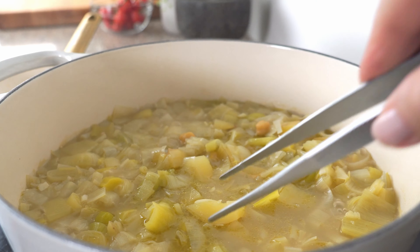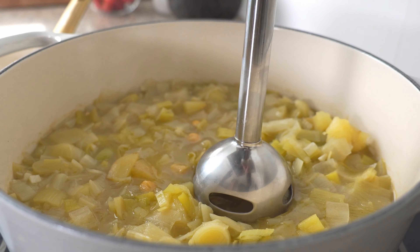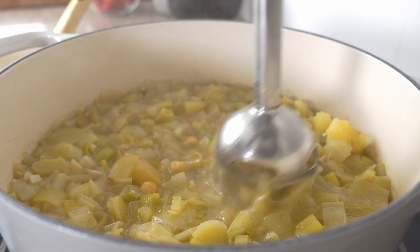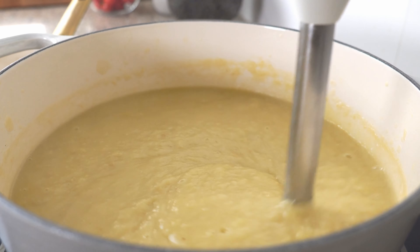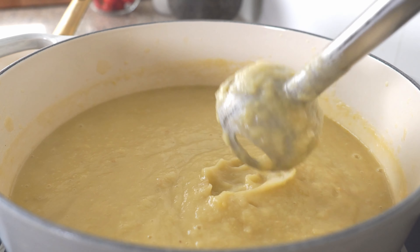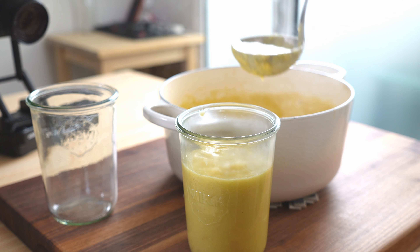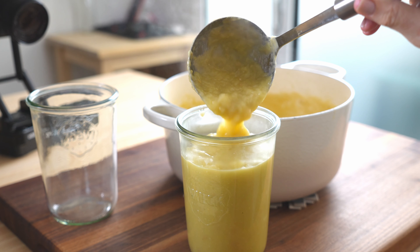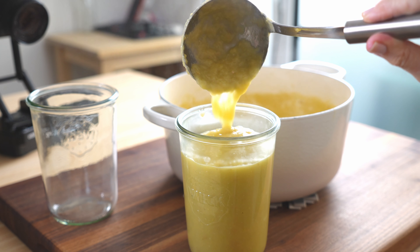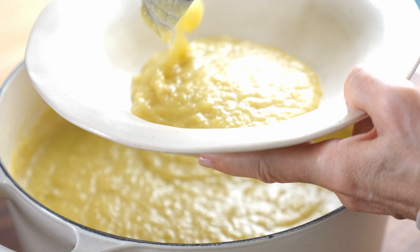While the soup's cooking, add a tablespoon of extra virgin olive oil to a small saucepan with half a cup of chickpeas and let them toast and get a little bit golden. Now add the spices and give it a good stir. You just want everything well-coated and warm.